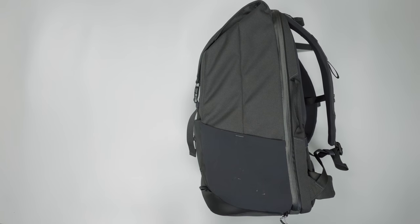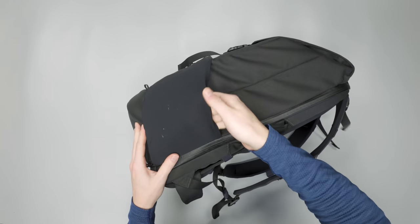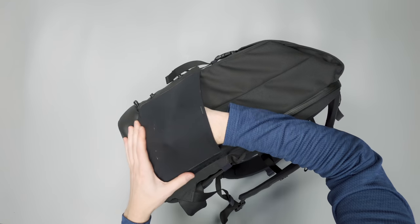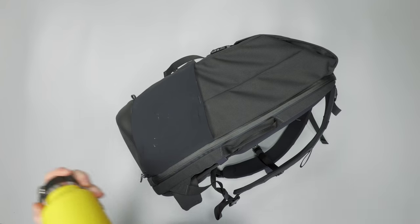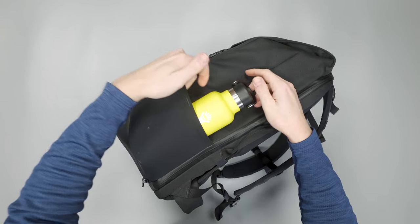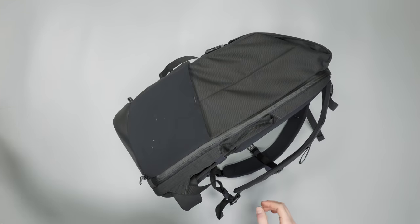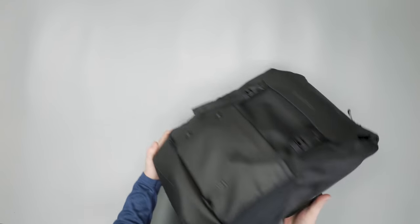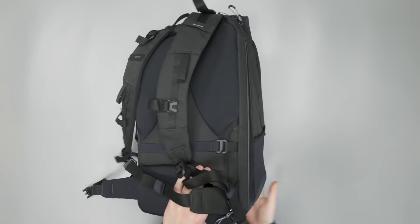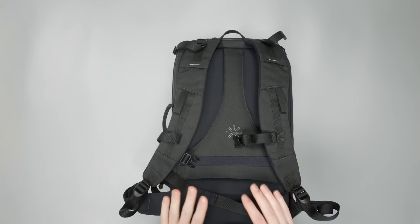On the side, there are nice stretchy water bottle pockets as wide as the bag, so you can fit some pretty big water bottles. This 21-ounce Hydro Flask fits in just fine with room to spare and hasn't fallen out — it holds pretty tightly. There's the exact same pocket on the opposite side, so you can carry two water bottles if needed.